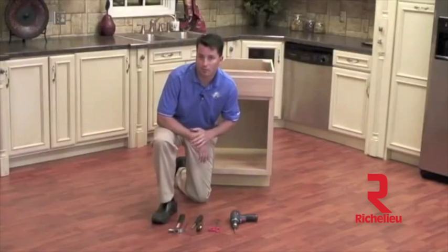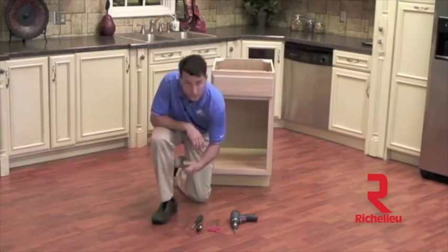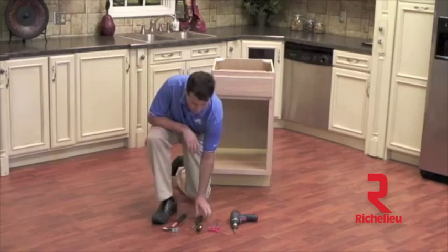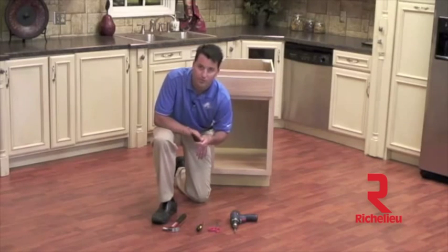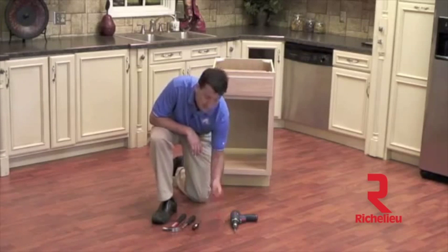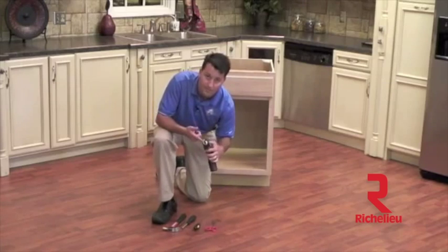To make your installation simple, we have identified some tools that will help. You will need a hammer as well as a center punch. We are using a 10 millimeter nut driver, but if you don't have one available you can use a 10 millimeter wrench. You will also need a Phillips head screwdriver, scissors to cut the template, and a drill with a Phillips head bit.